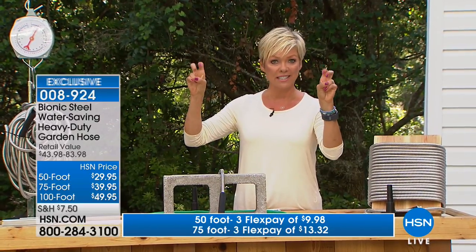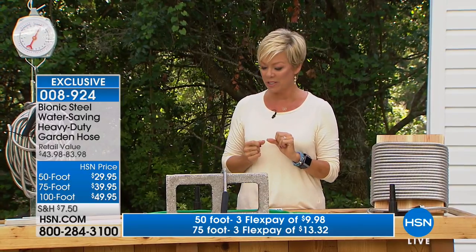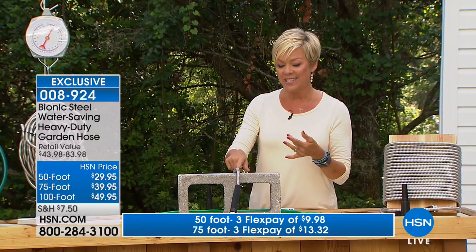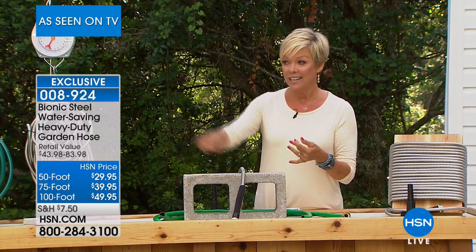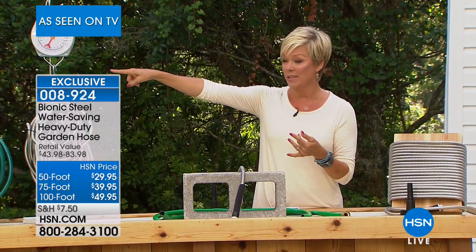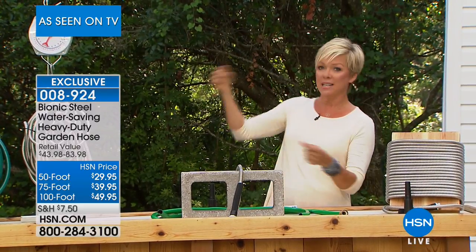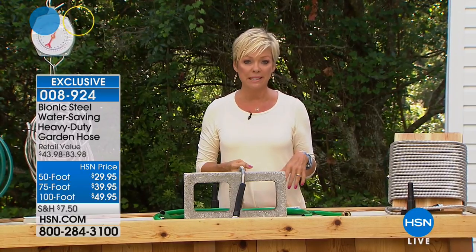That happens with traditional garden hoses like you've seen in your local DIY or home improvement stores. The Bionic Hose comes in 50, 75, or 100 foot versions. I have the 100 foot in my backyard — I bring it over to the dock to water my plants and hose down my boat when we come home from the salt air.